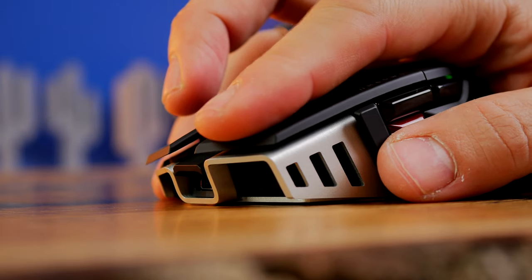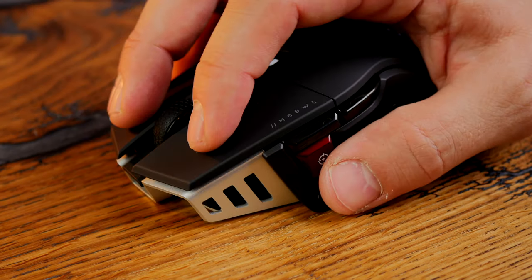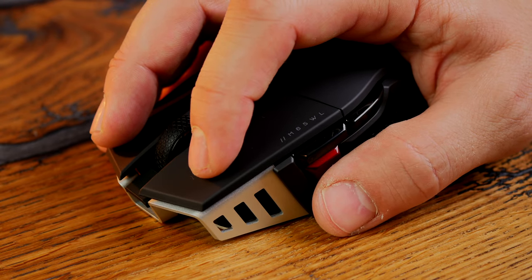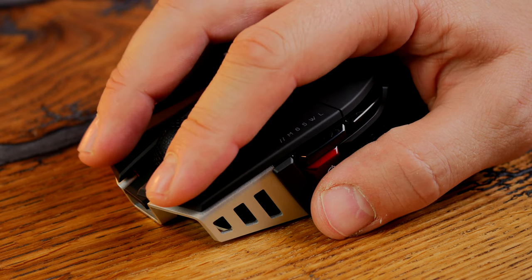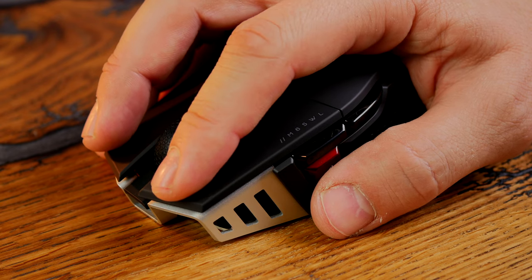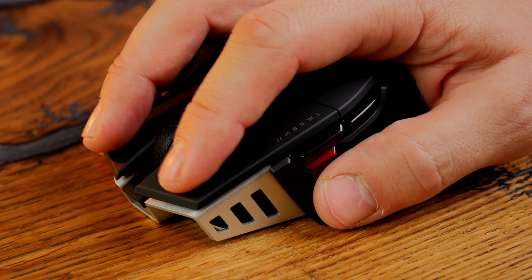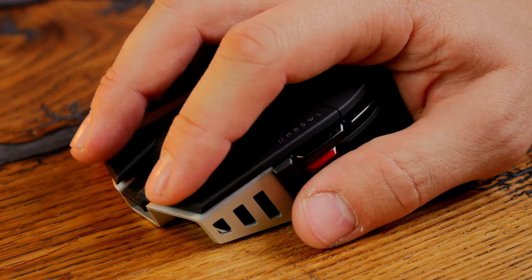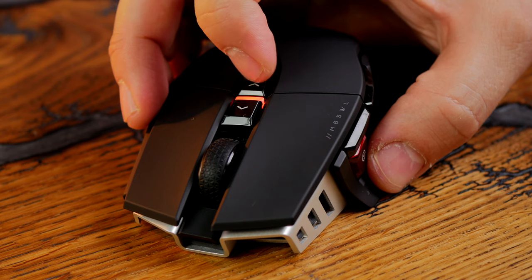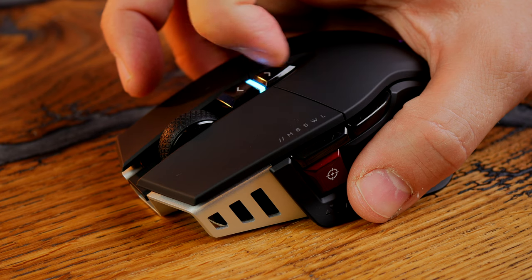There's good consistency between the left and right switches, and you'll hear that metal ping which isn't present in the side or thumb buttons, but is certainly noticeable on the left and right clicks. The feel is a very premium one — it really feels like a good quality, nicely designed mouse and good value for money given the specs, build quality, and overall nature of it.